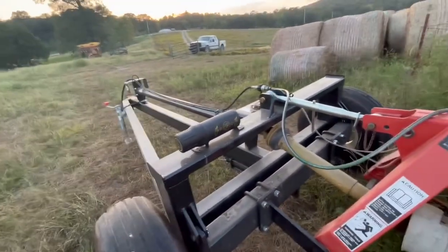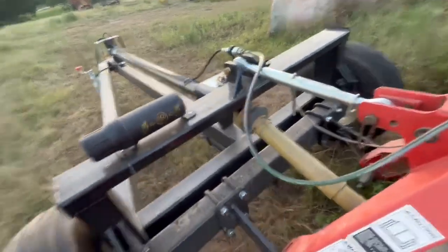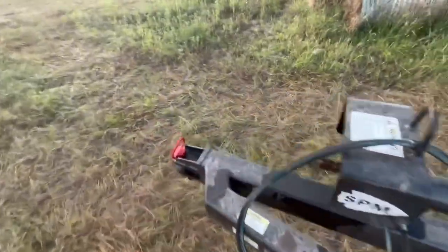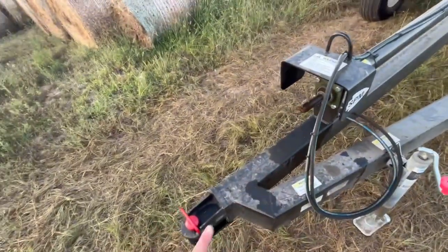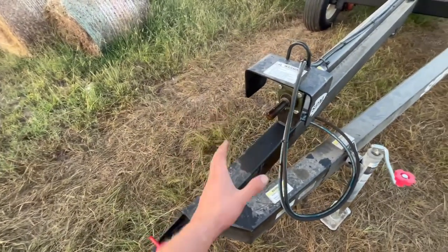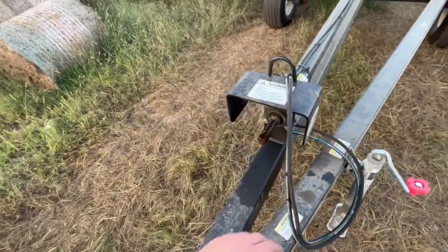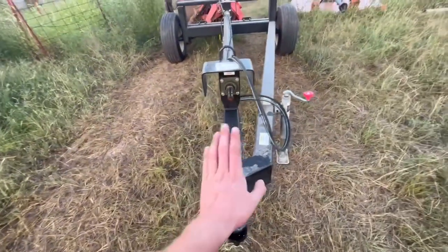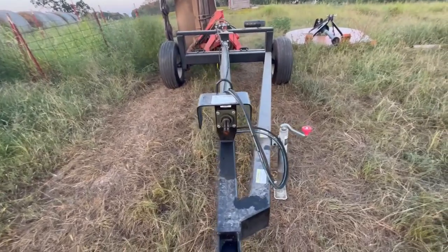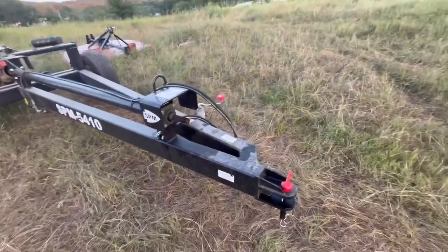I hooked it up to the big tractor — the big 105 — yesterday. I'm waiting to get my PTO shaft back for the front here. The PTO shaft was a little long, so we took it to somebody that has a bandsaw and they cut the PTO shaft just a little bit so it would have ample room to clear when we make turns and go in ditches. Because a lot of the ground that we mow on is very hilly.